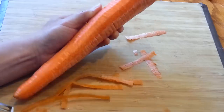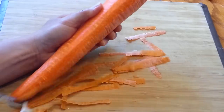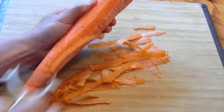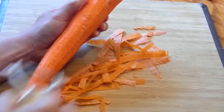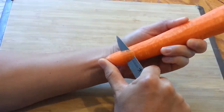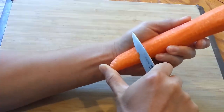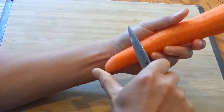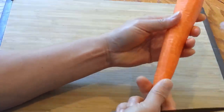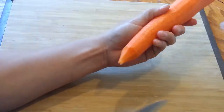You are going to start off by peeling the carrot. Then, you are going to cut the bottom of the carrot just like this. Then we are going to throw away the piece that we just cut off.